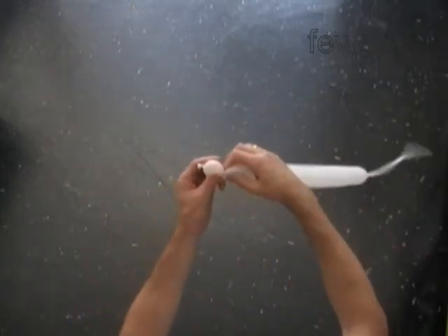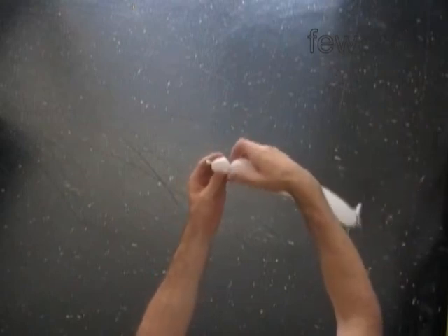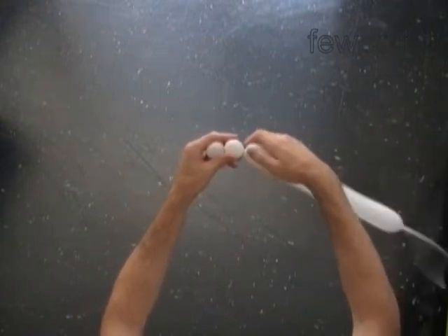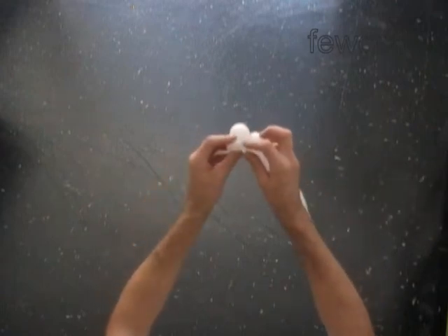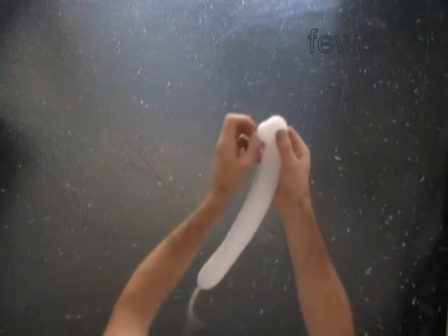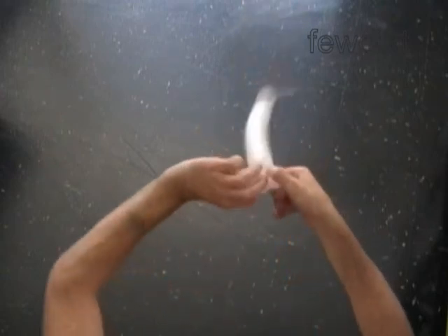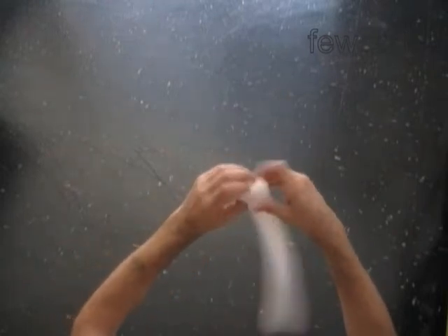Twist the first soft 1-inch bubble. Twist the second soft 1-inch bubble. Lock both ends of the chain of the first two bubbles in one lock twist. Push the knot between the bubbles to secure the lock. Lock both ends of the first bubble in one lock twist. At the same time, lock both ends of the second bubble in one lock twist.